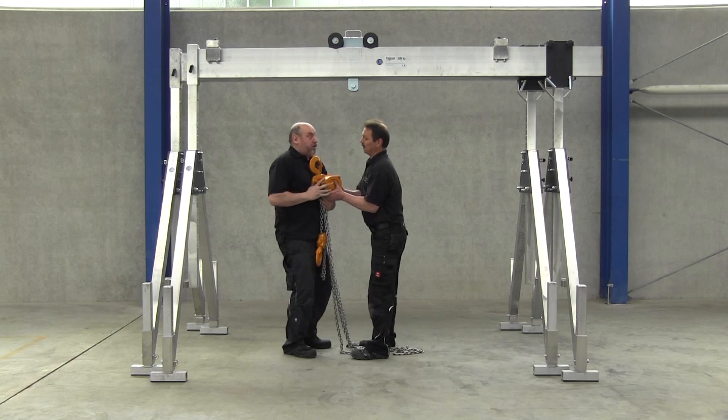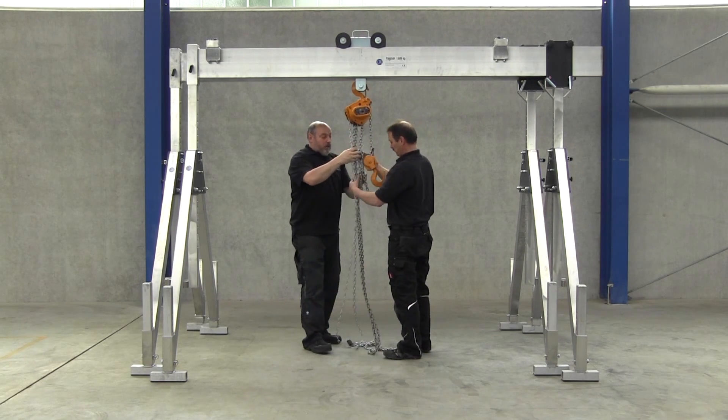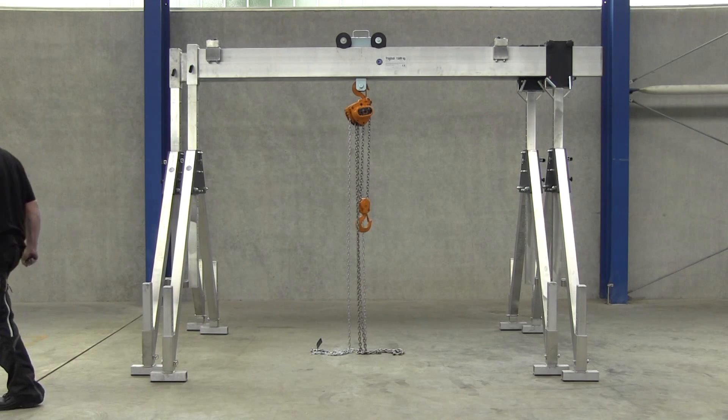The advantage of this system is obvious. Thanks to their low weights, the cranes can be used individually or combined as required for heavier loads. And the customer avails of three cranes for his particular requirements.